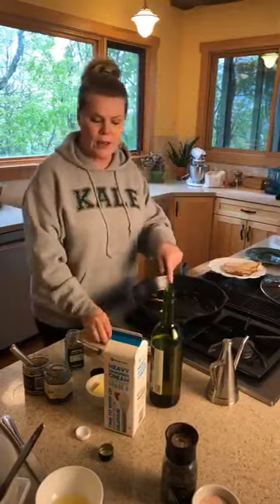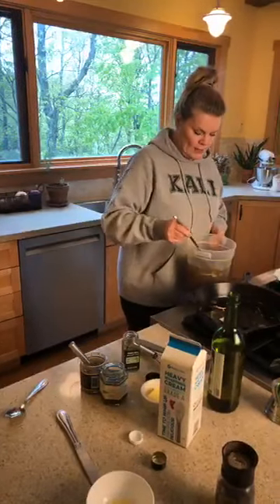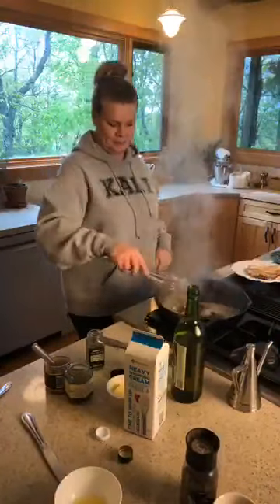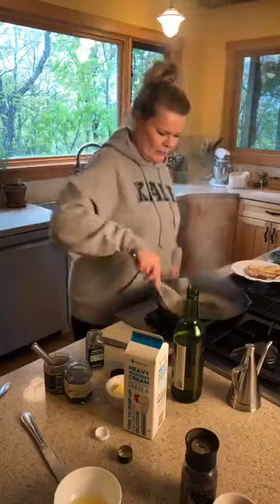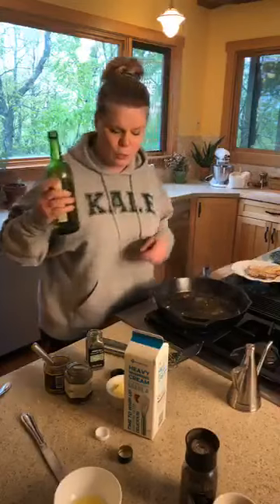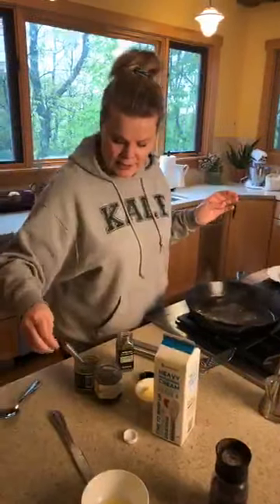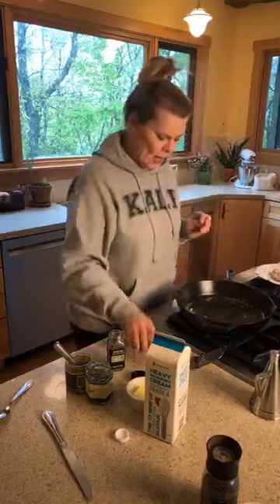I use bone broth for everything — this is the first round of deglazing. There we go! To that I'm going to add a splash of vermouth. Like I said, you could do white wine or even a vinegar. I really like vermouth though — it's a nice flavor. Then we're going to add the lemon juice and give it another mix.